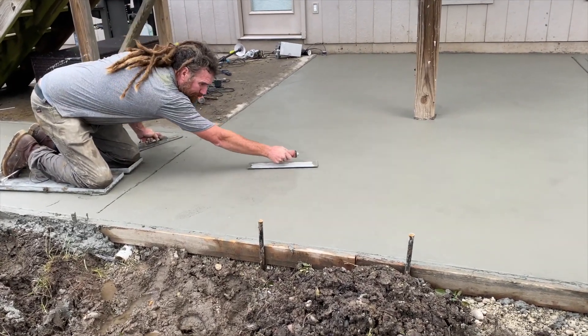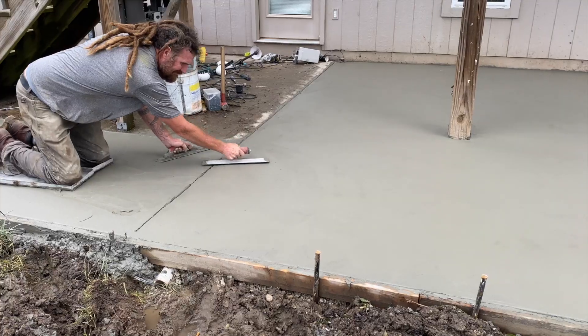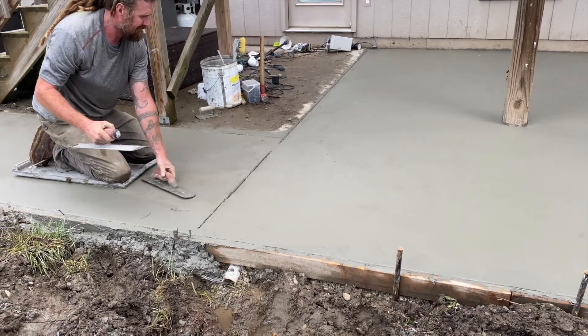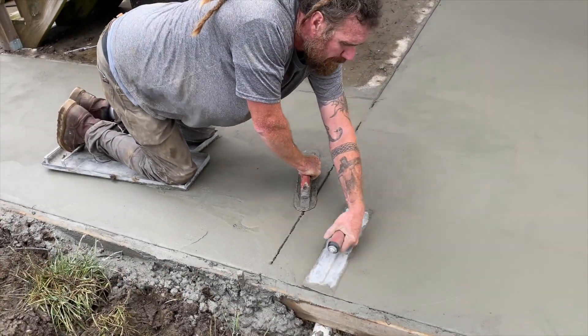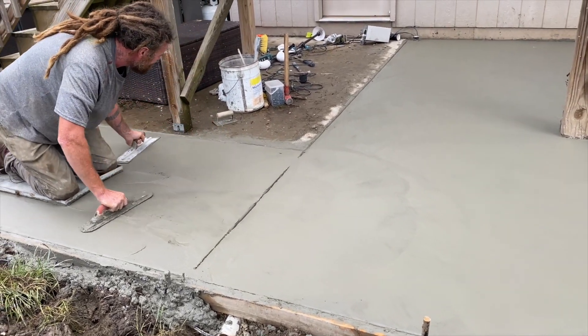We've bull floated it, waited about 45 minutes, and we've cut our joints. He's sealing it with a steel trowel. He's also cut the edges and curved them, just made them look really nice. The next step will be a broom finish.